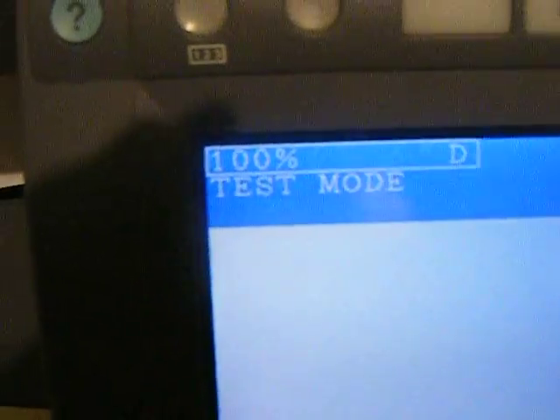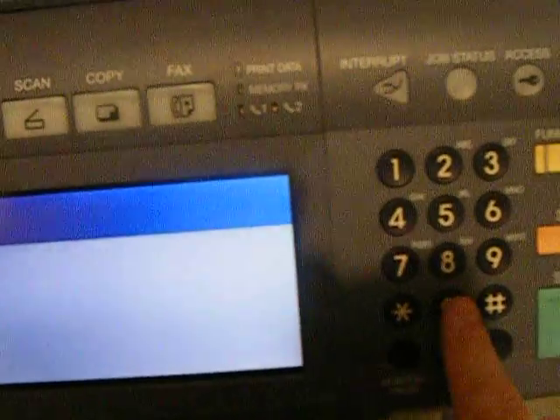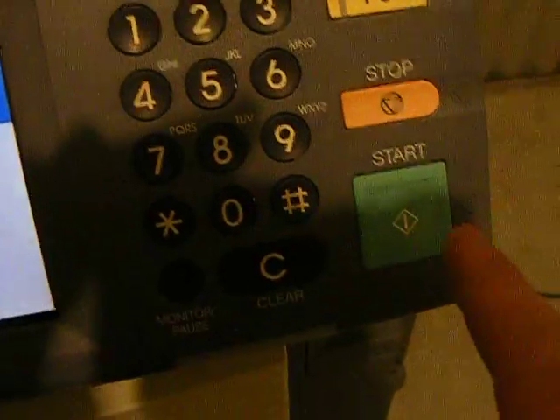You'll see it now goes into what it calls test mode. You're punching four, zero, zero — so it says 400 on there. And then you press the start button.